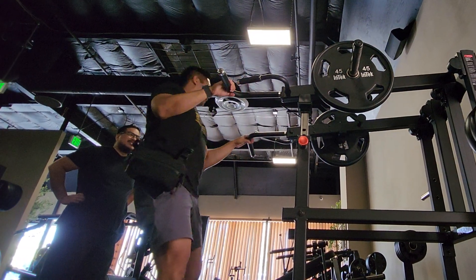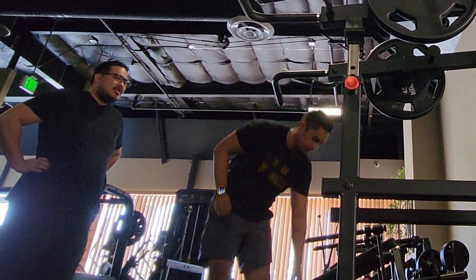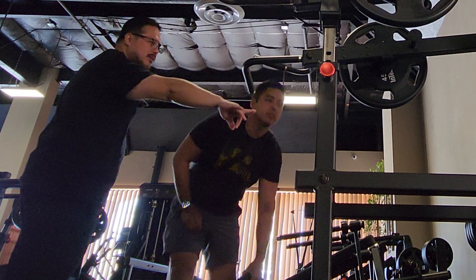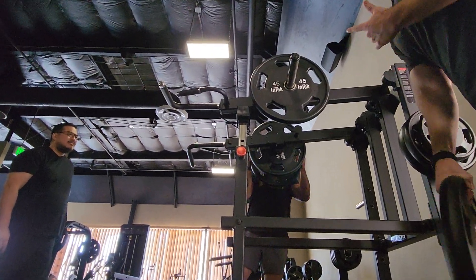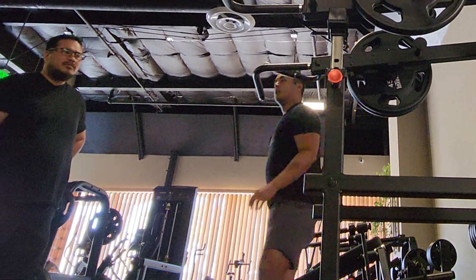Why does every shoulder press hurt at the bottom? Probably because your shoulders aren't warmed up yet. We started already over there — was it back on? Do you want to go in more or are we moving to the next one? I'm done.